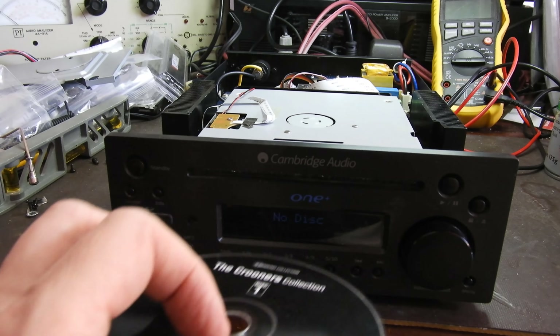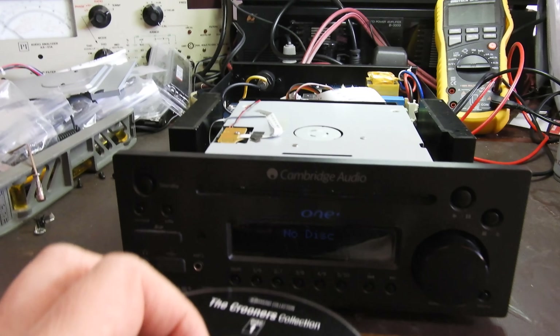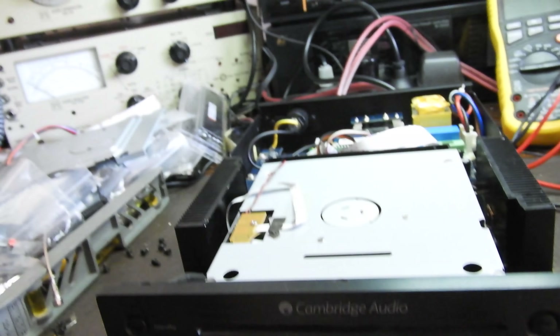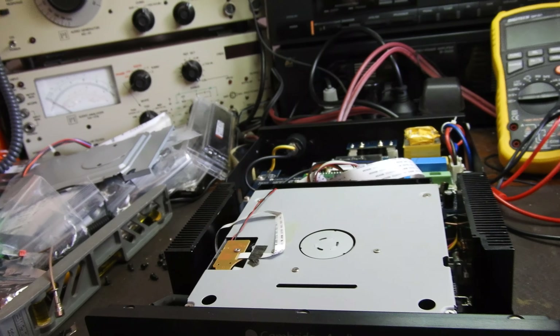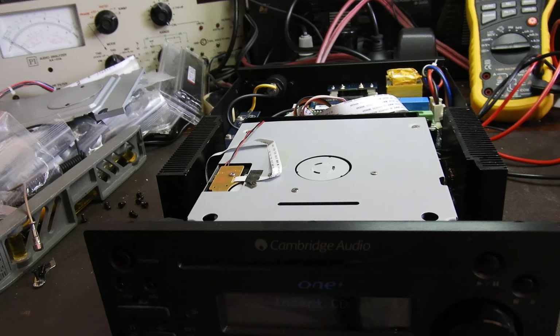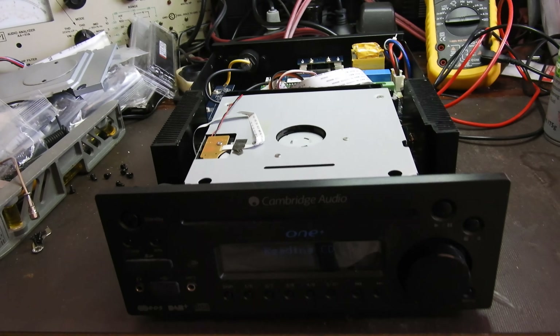Hello and welcome to yet another of my videos. This is about a Cambridge Audio OnePlus — it's a combo of a tuner, a CD player, and an amp. One of those things that I never want to work on again.